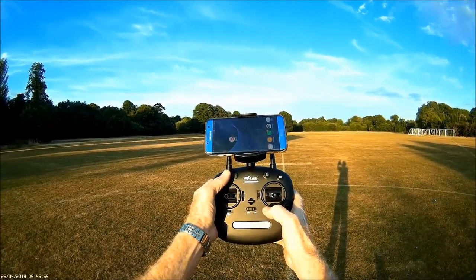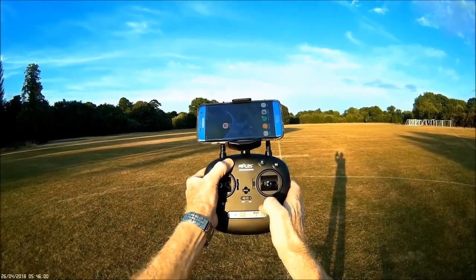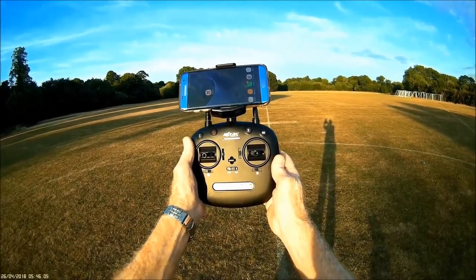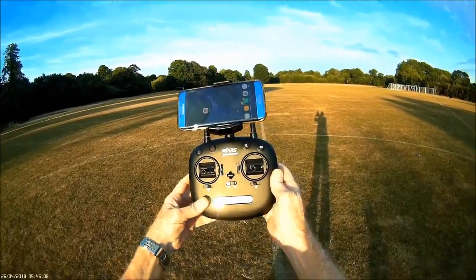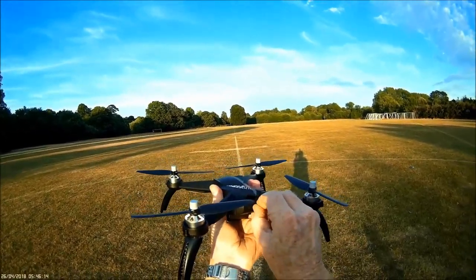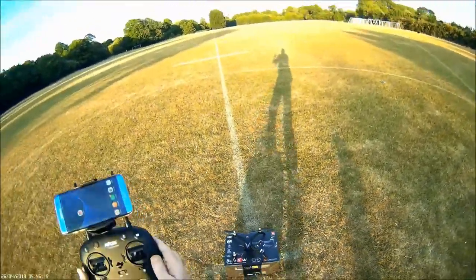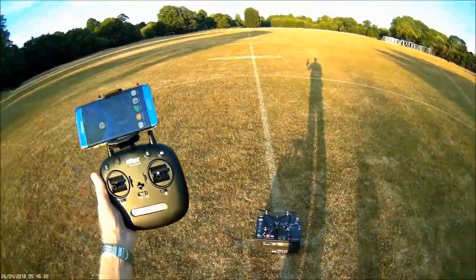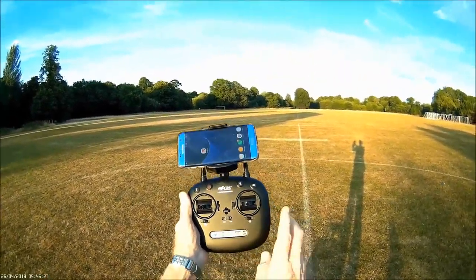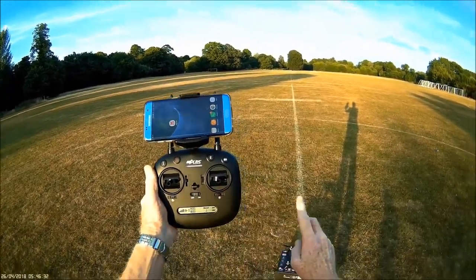Firstly, turn the radio control transmitter on — I'll hold down the red button here, turn it on and release. Then we need to power on the quadcopter, lock the battery and put it in a level position as quickly as possible so that it can settle down. The receiver gave two beeps and the LED has gone solid, which means it's bound.